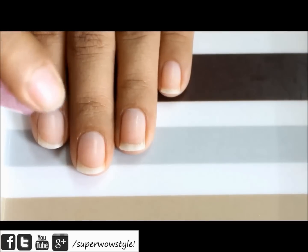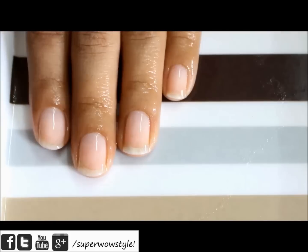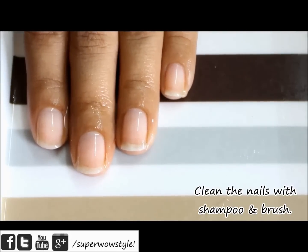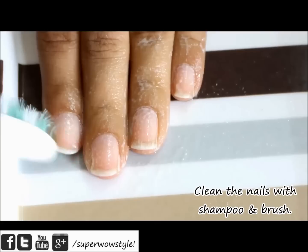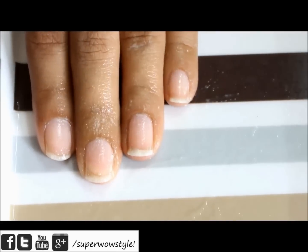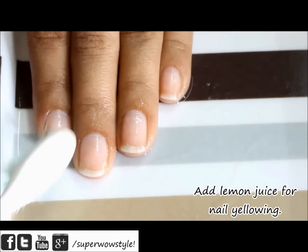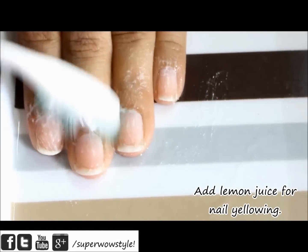First we'll start by cleaning up our nails. I like to place my nails on a tray or a plate for this and spray some water onto my nails first. Then drop a few drops of any shampoo that you like. You can use an aloe vera shampoo like me and using an old toothbrush just brush your nails, including on the undersides. Then squeeze a few drops of lemon on your nails — lemon is optional but it will help you get rid of nail yellowing if that's been a problem.